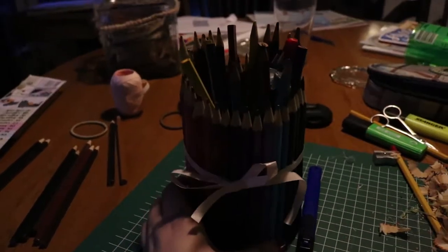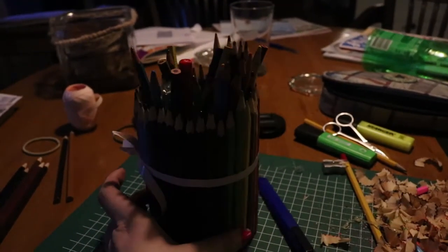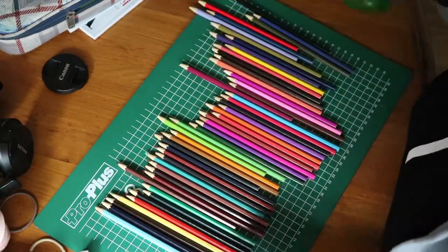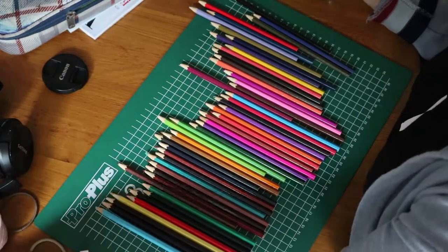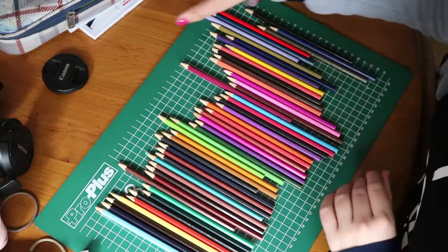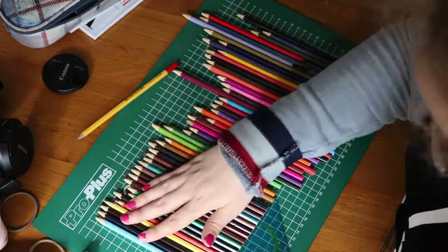Hey, hello guys! Today we're going to make a stationary holder out of pencils and a bottle. What we're going to need is a lot of pencils, a bottle, some ribbon, and a glue gun — normal glue doesn't work well on plastic. We'll also use a ruler and another pencil.